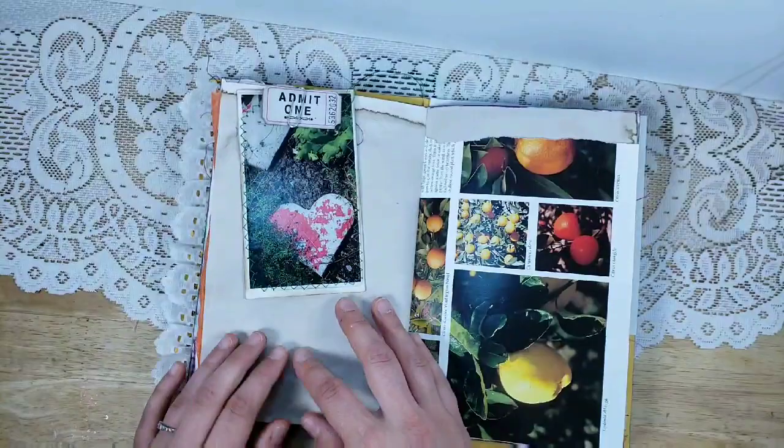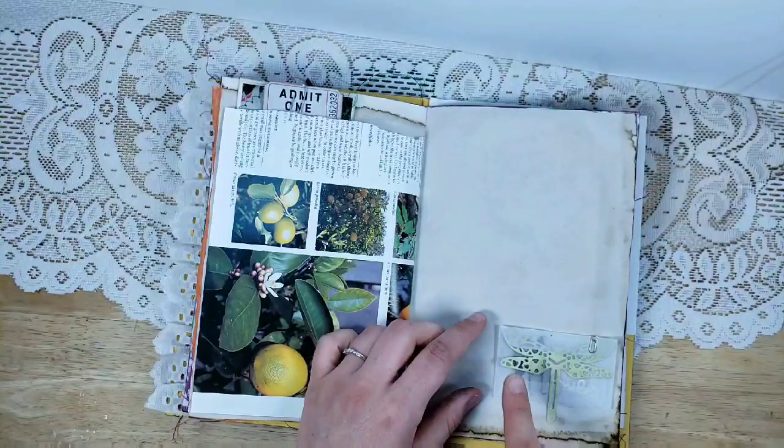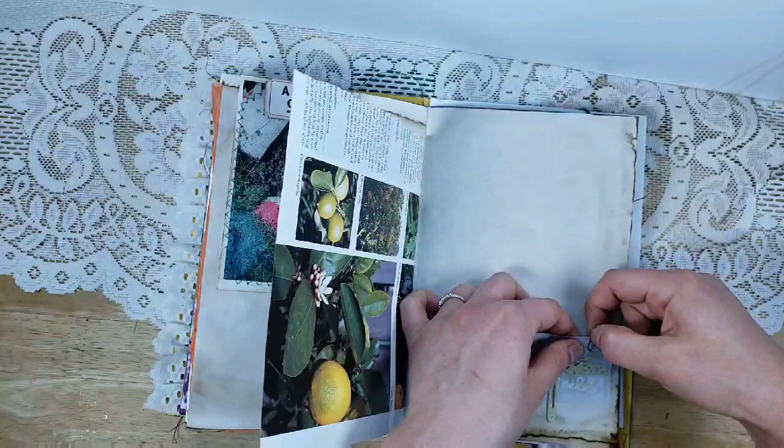This is more of that fabric from the rug Angie sent me — I zigzagged and hot glued it to the edge. I got this in some happy mail — it looks like a little garden with a heart — so I added that with a little ticket and some more book paging. Here's a little dragonfly die cut that I just hot glued there.